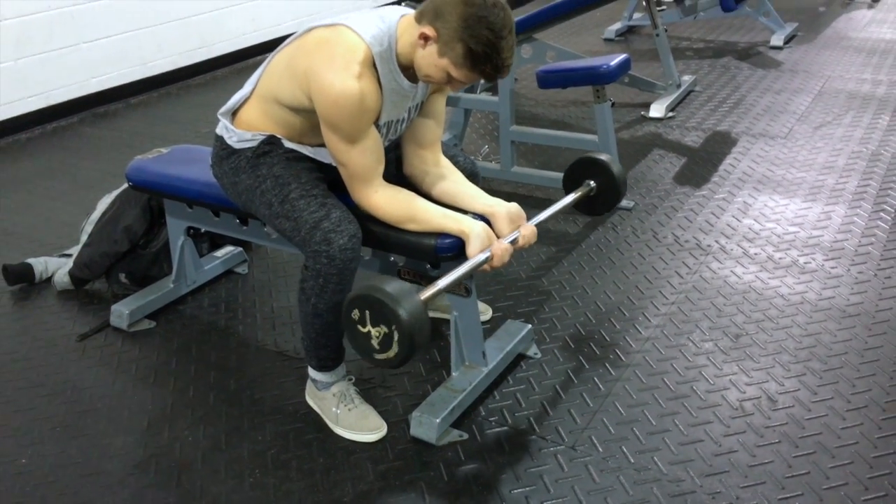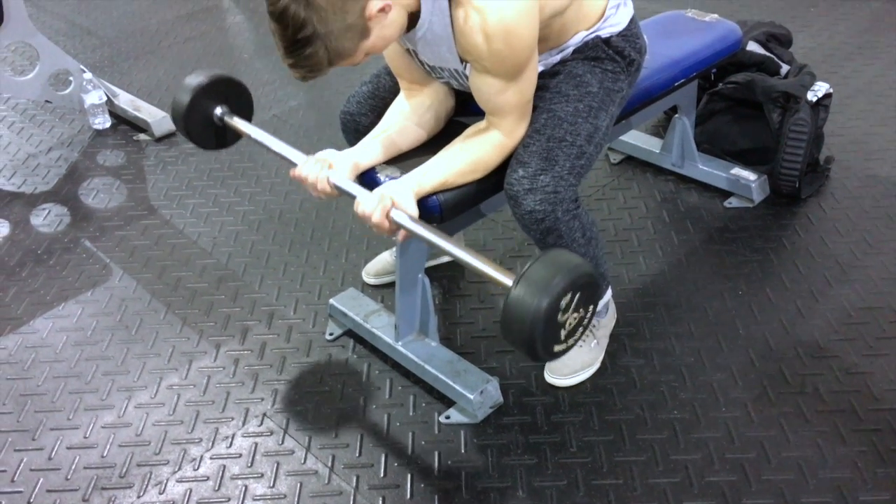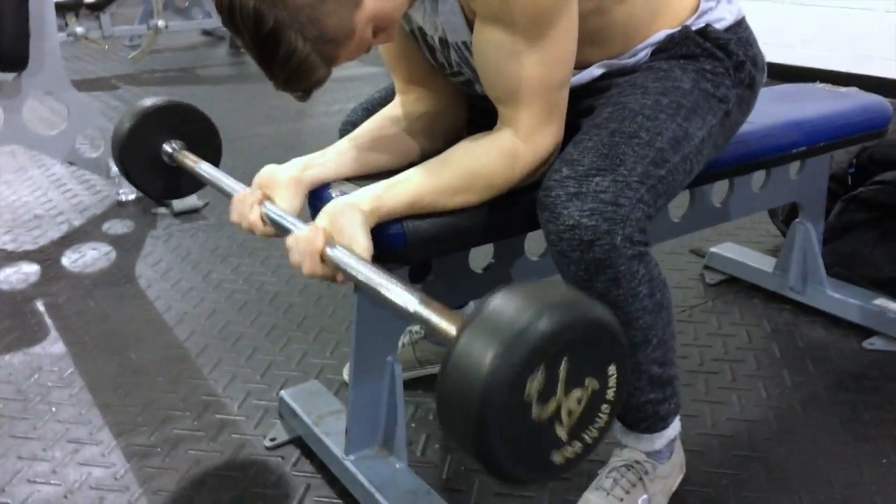Alright guys, today I'm going to show you one of my full arm workouts. I don't do arms very often — I like to incorporate them with other workouts like back and chest — but today I decided to do a full arm workout and just really kill them.